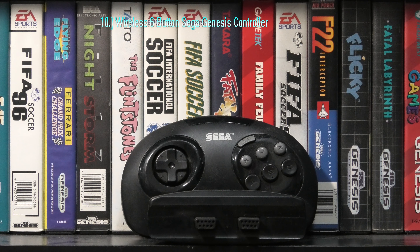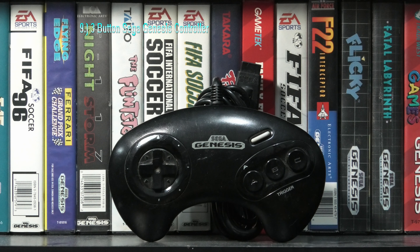The DOCS Replace-A-Pad is just solid overall. D-pad and buttons are quality, along with solid placement. It's basically just as good as the original Genesis 3-button controller.